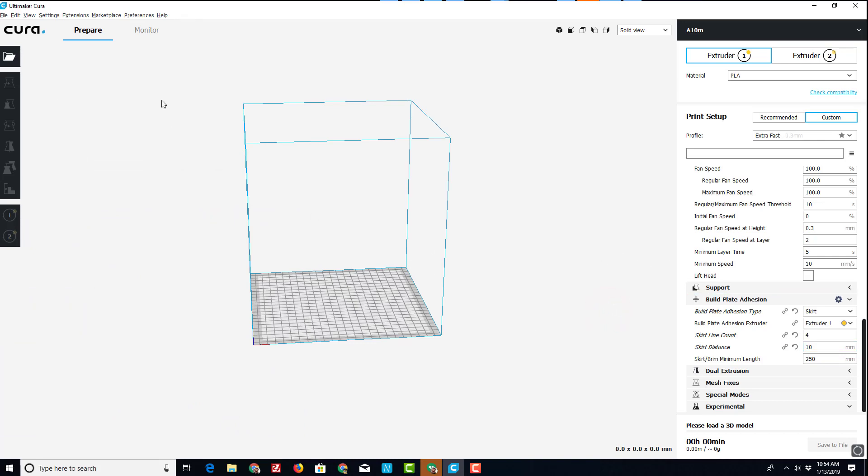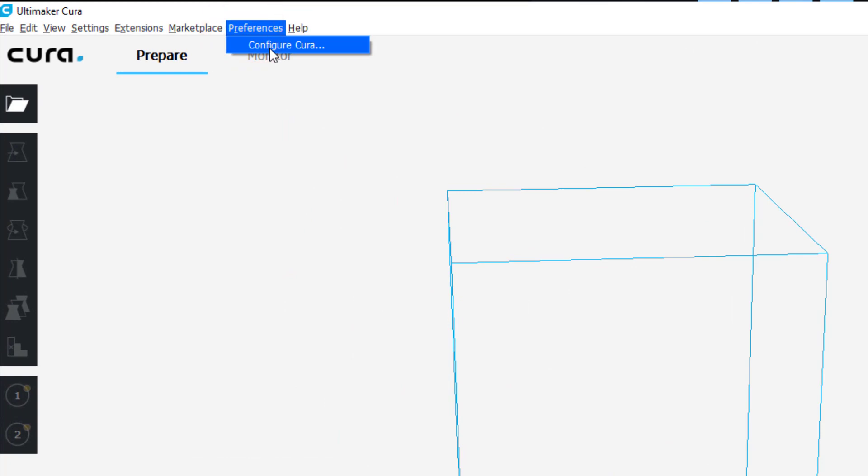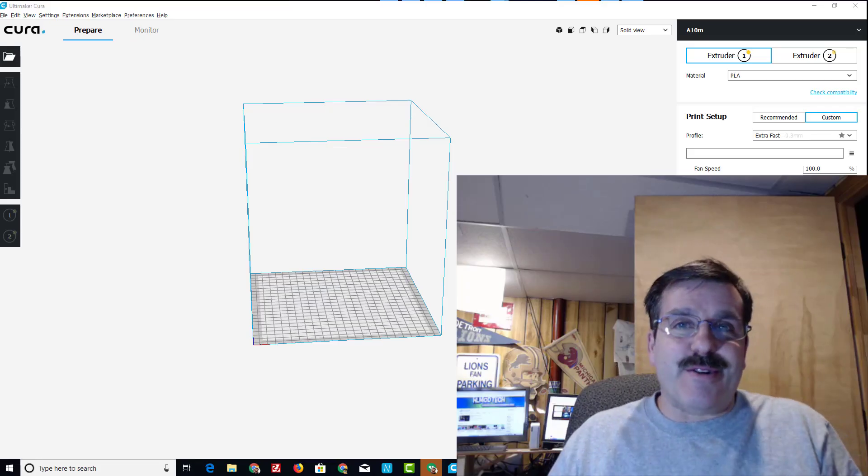That way I'm more guaranteed to have a perfect print. There are many other things you can adjust, but I like to start simple — less is more. Lastly, under the Configure Cura preferences, I make sure slicing is set to automatic, and I disable automatically dropping models to the build point. This lets me adjust two models so they can interact with each other for two-color printing.